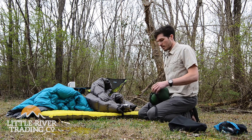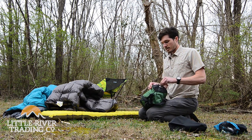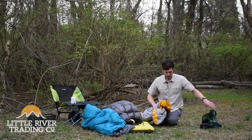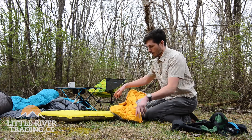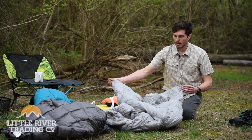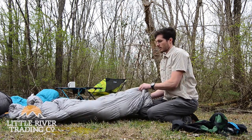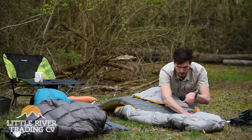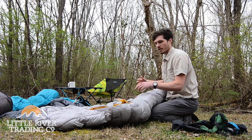We also have the Nemo Siren, the 30-degree. It's a little bit different — it's not going to be the same design. It's a 30-degree quilt with a higher fill power than both of these at 850 fill. Very light and really soft material. It's got quite a bit of cord on it and there's no zipper. What it does have are these little snaps by the head. What you do with this cord is run the pad through the quilt, have the cord go underneath it all the way to the end, then just pull it tight — it makes the quilt hug the pad.